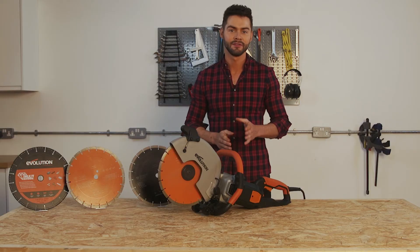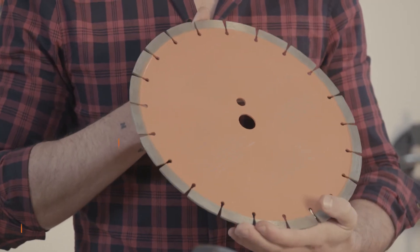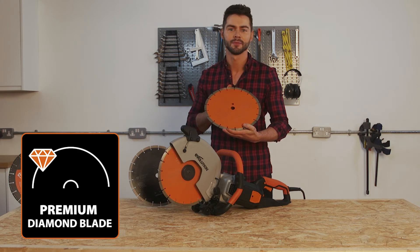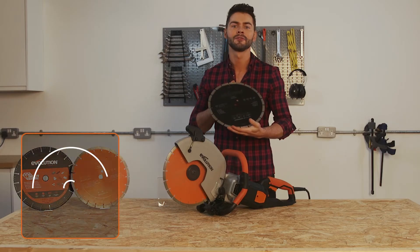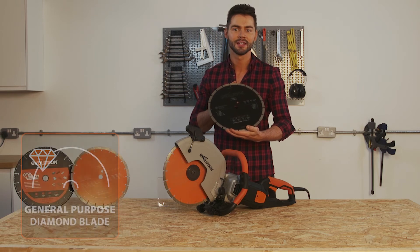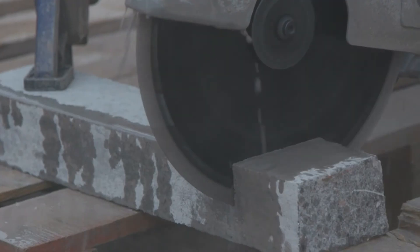There are a range of blades that Evolution produce that are compatible with this saw. The premium cutting diamond blade supplied is 10% faster than the general purpose blade and ideal for those really tough materials. The general purpose diamond blade is a great option if you have a variety of materials you work on — its quality diamond edge allows it to easily transition between cutting stone, concrete, brick, paving slabs and steel reinforced concrete.